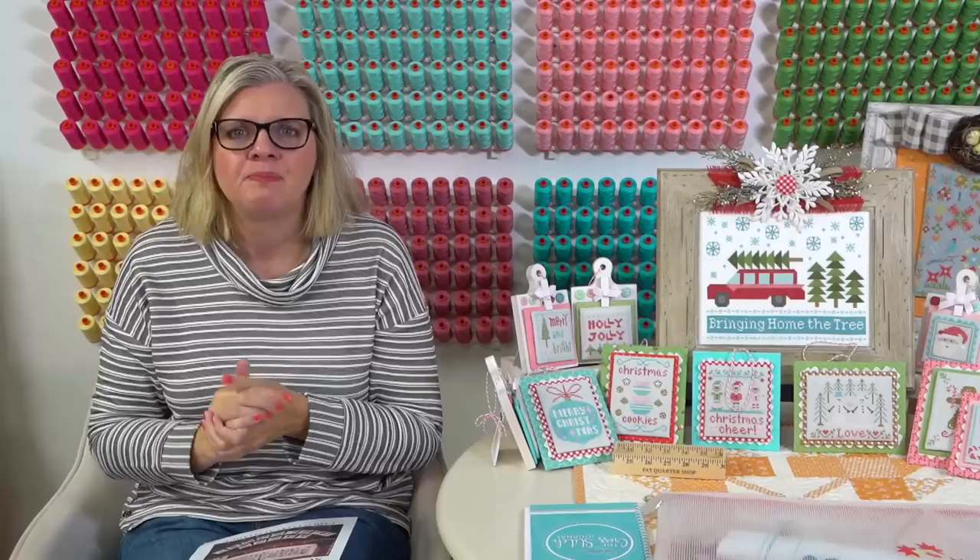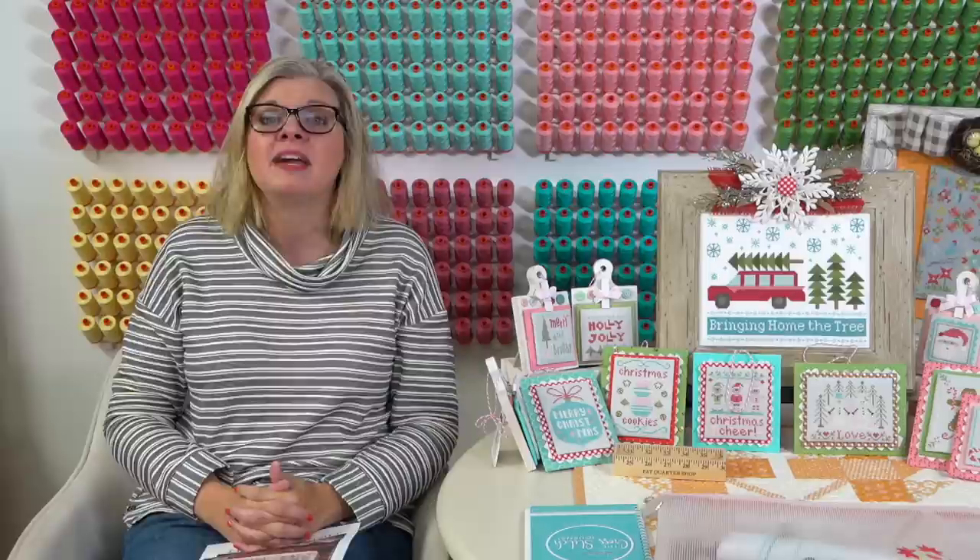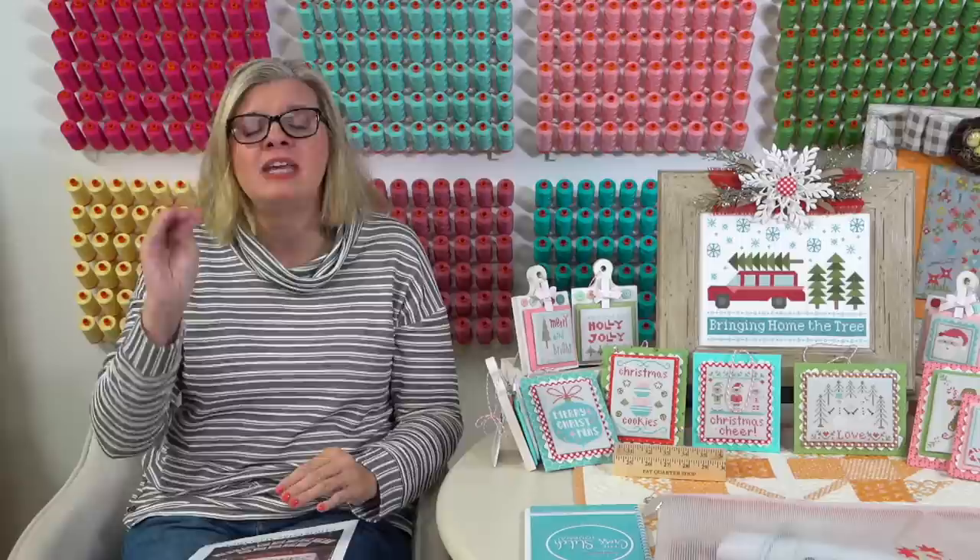I'm stitching on 16-count chalkboard black because I want it to sit on an easel and didn't want it too large. I'll say I'm a little bit done with 16-count. I'm going to finish this up and go right back to that 14-count Aida. I love 14-count Aida - 16 and 18 count is killing me. They're tiny.